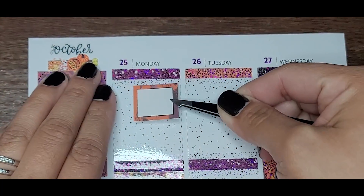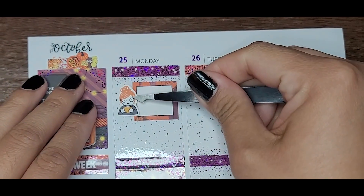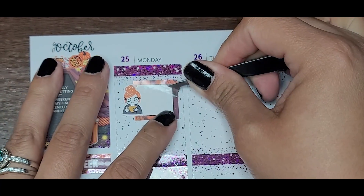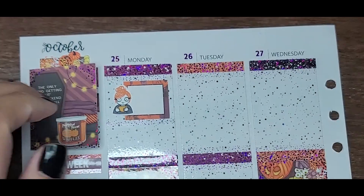Welcome to Plan With Me. We're memory planning from October 25th to the 31st — the best week ever. I love Halloween. And it happened to be the week of my six-year anniversary with my husband. So yeah, let's get into it.